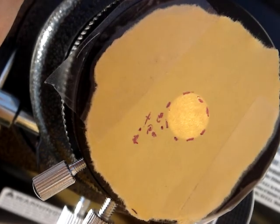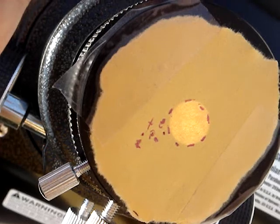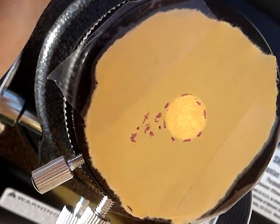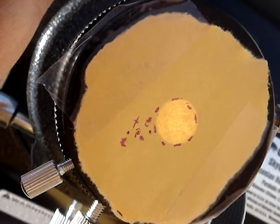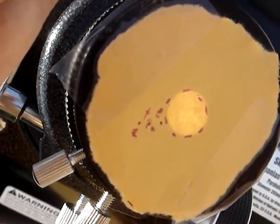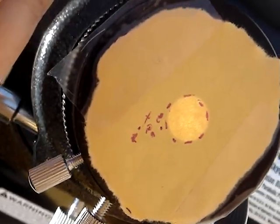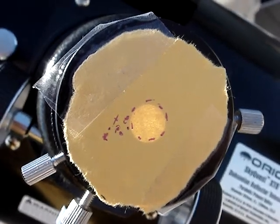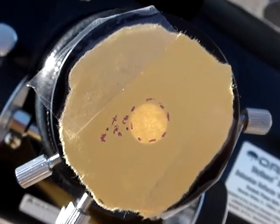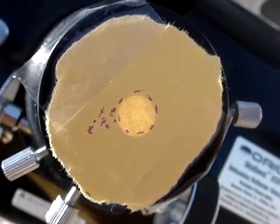We'll let this run for a while. After 9 and a half minutes, it's still centered. When it gets to 10 minutes, the controller will turn off, and you'll start to see the sun drifting.